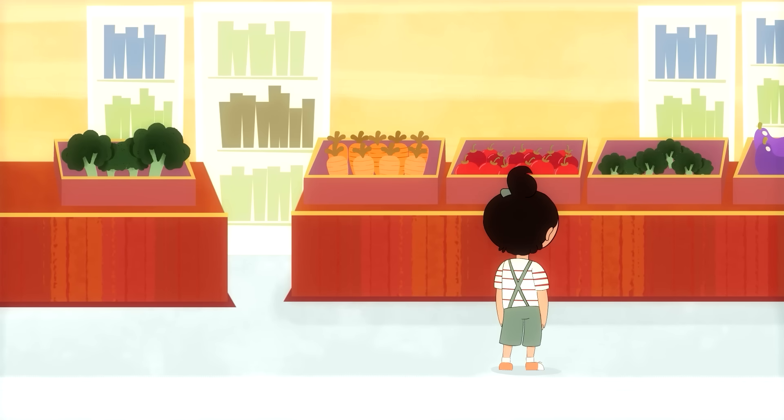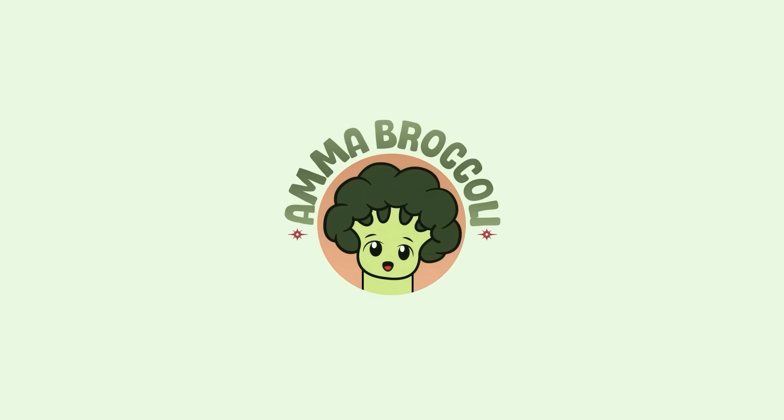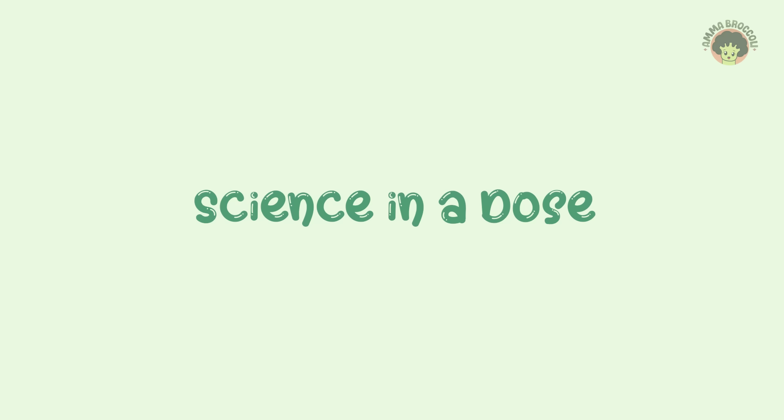Broccoli! Amma, Broccoli! Science in a Dose.